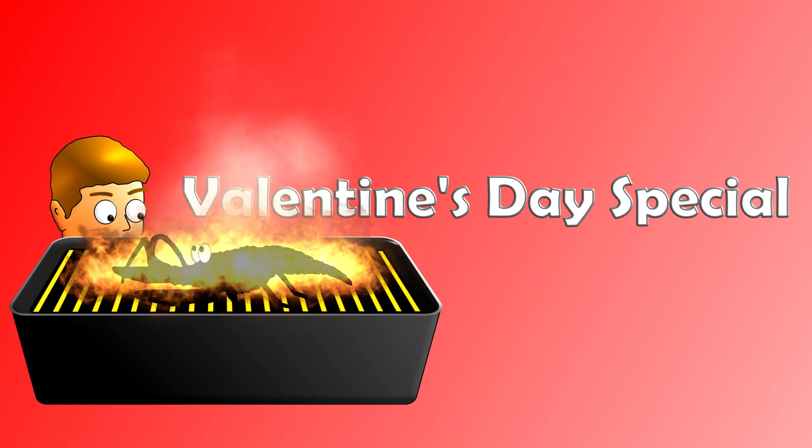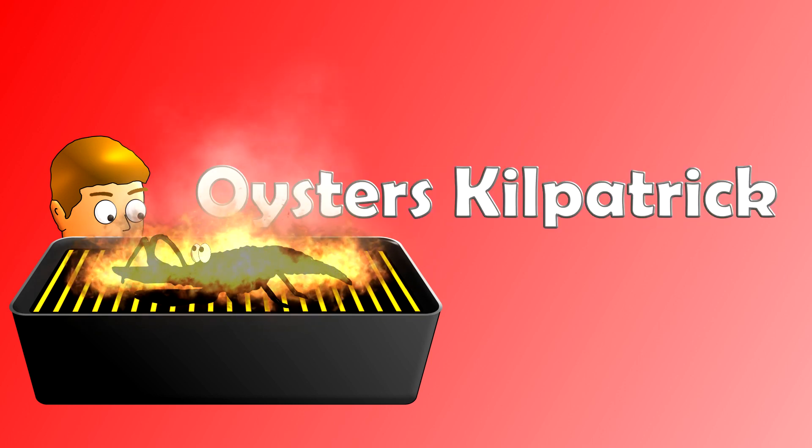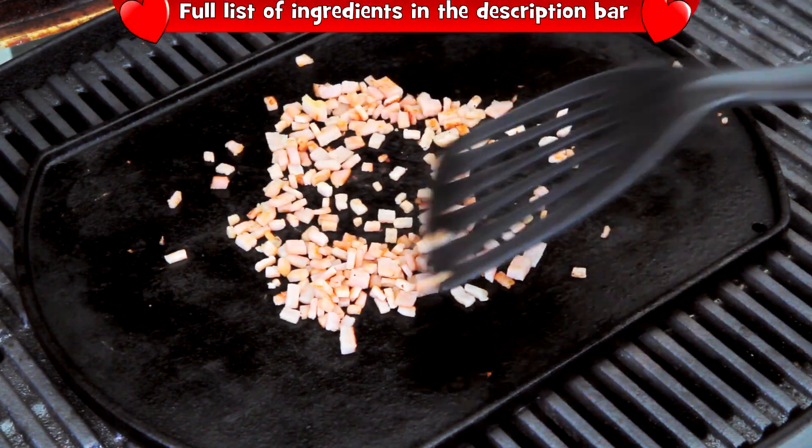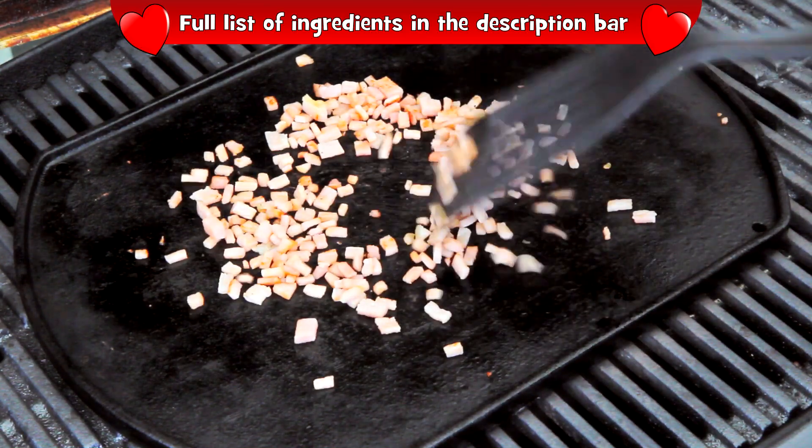G'day guys, Valentine's Day is just around the corner and a great way to kick off a romantic evening with the one you love is with some oysters Kilpatrick. For starters, take 100 grams of diced bacon and cook it until it's nice and crispy.